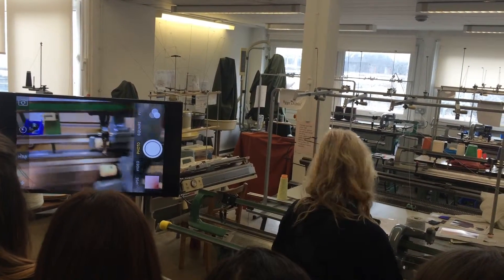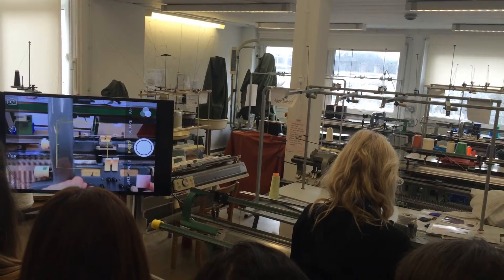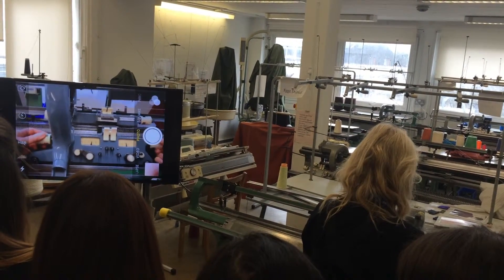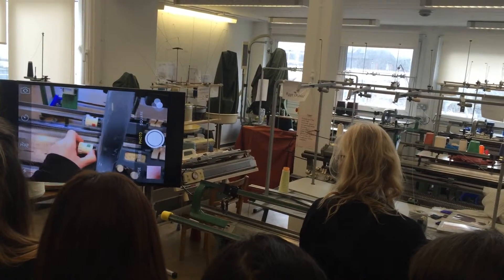Then we'll take the carriage across, and you have to check your cams here to make sure they're set correctly. You've got your raising cams here, and your lowering cams out at the side, which are the coloured knurled screws at the ends here.